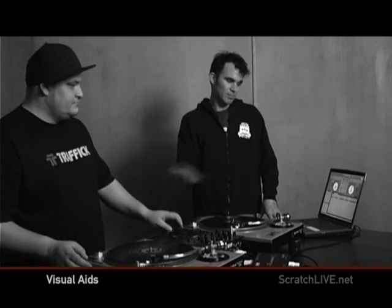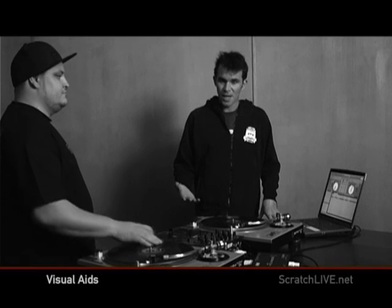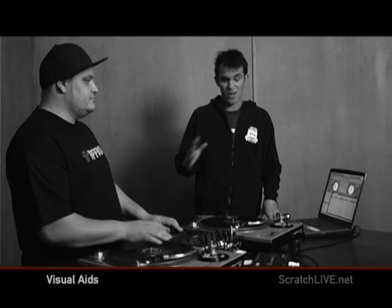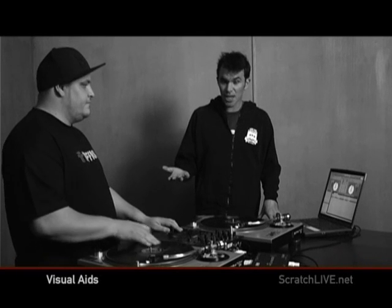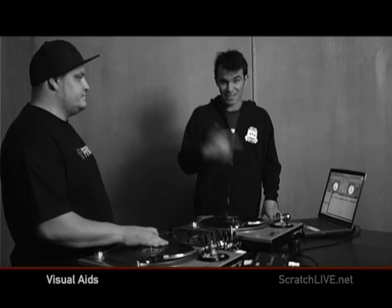Now we're going to talk about the visual aids. The visual aids all take place on your computer screen. If you've never DJed before, it's going to take literally years off your learning how to beatmatch. It's fantastic. If you're a veteran DJ, you've probably been in a situation where you've got dodgy monitors or even worse, no monitors. In that case, the visual aids are going to save you and get you through those really rough gigs.